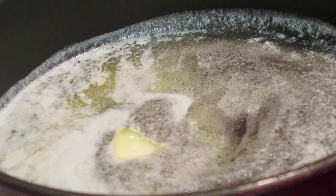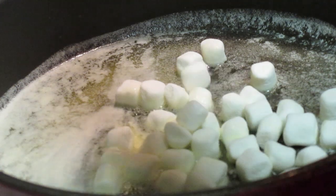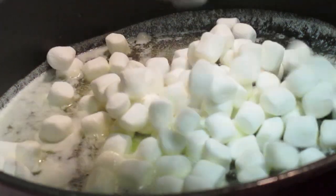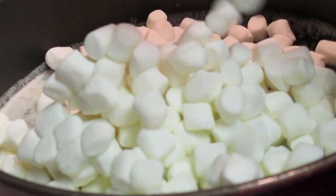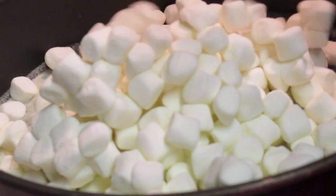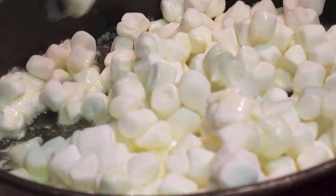Still on medium, I'm going to add in five cups of mini marshmallows. If you have regular marshmallows — some people like jumbo, some people like medium-sized — it will work. However, I think mini marshmallows melt easier and they're easier to work with.